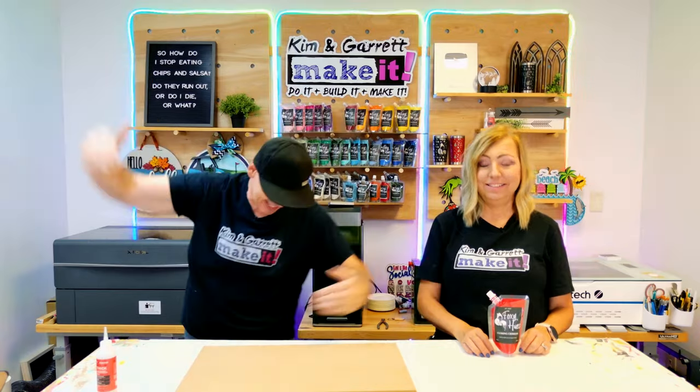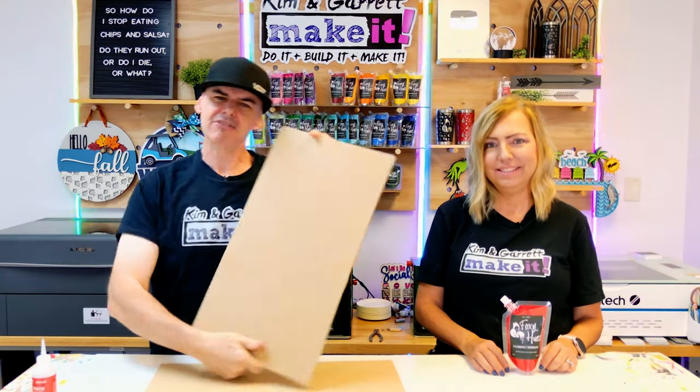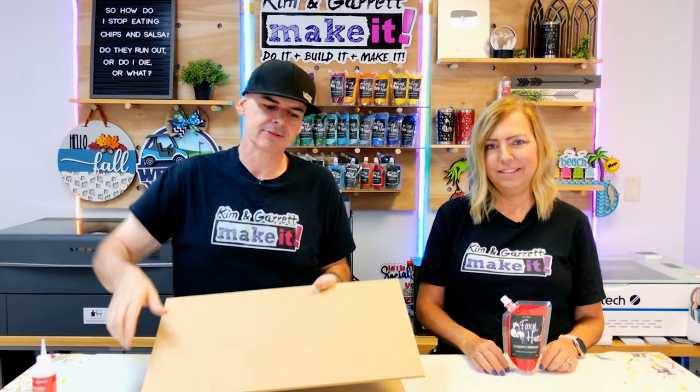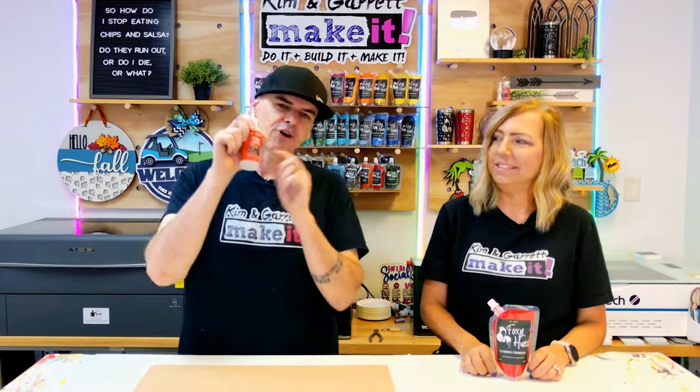Step one: gather all of our supplies. We need some quarter-inch MDF because this is what we're going to cut our posts out of. We're doing two different styles. You can do some painting or some sort of finish on them — you can stain it, but we're going to use our Foxy Hughes paints, which are great indoor-outdoor acrylic paints, perfect for your indoor projects too. Then we're going to use some Starbond Thick.